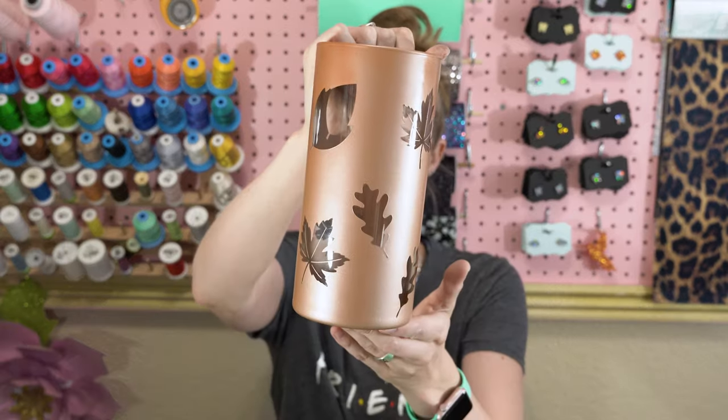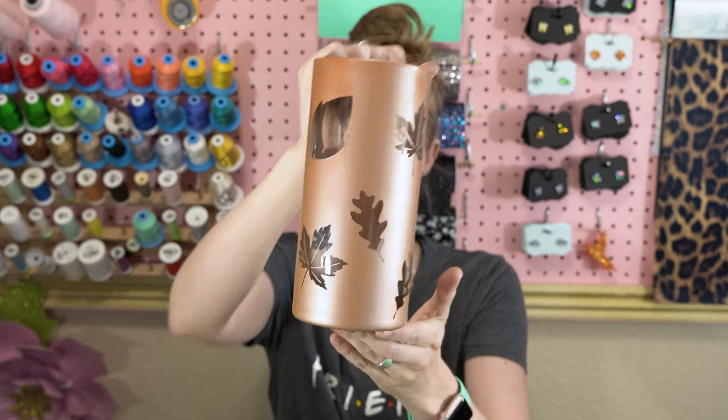Hey, Kim here from craftbuggy.com. I'm going to show you how to make these really simple leaf vases. I say they're simple, but I did make some pretty big mistakes along the way, and you'll be able to see those very clearly. I will show you how to correct those so that you don't waste supplies like I did.